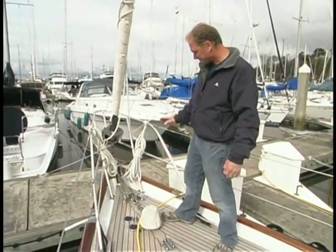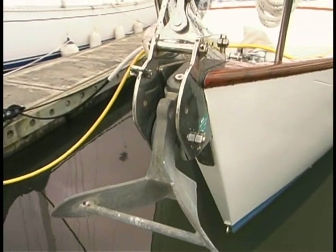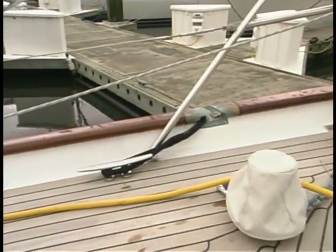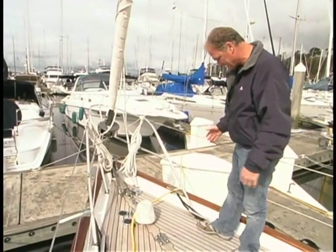I'm standing on the foredeck of the Passport 40 — a good spot to examine some of the original quality that went into this boat. This is a 1987 model, and that's easy to forget — it's in such beautiful shape. Take a look at the stemhead fitting: it's integral to the boat and ties in the anchor roller. It's a massive, beautifully designed fitting — there's no way for that anchor to jump its lead. These bronze chocks or hawse pipes are integral to the rail — they're beautiful and stout. One feature I really like is this bulwark: a raised bulwark lends a great feeling of security when working the foredeck, and it gives you one last chance to grab something you drop before it goes over the side.